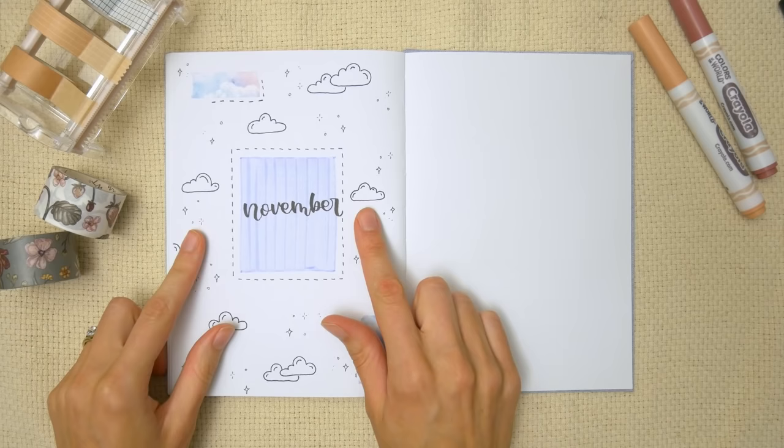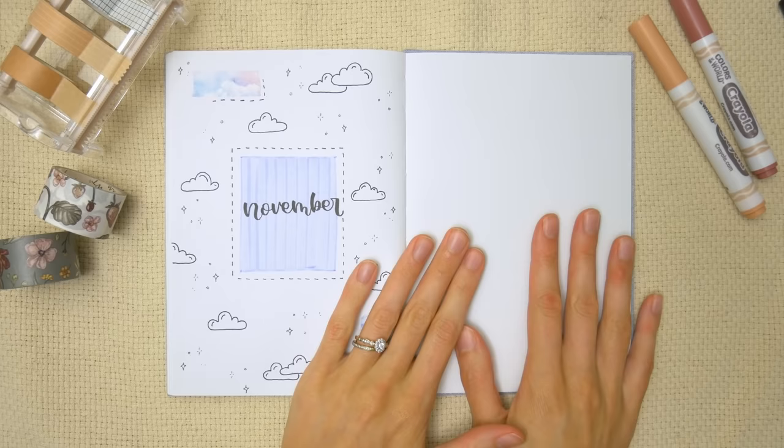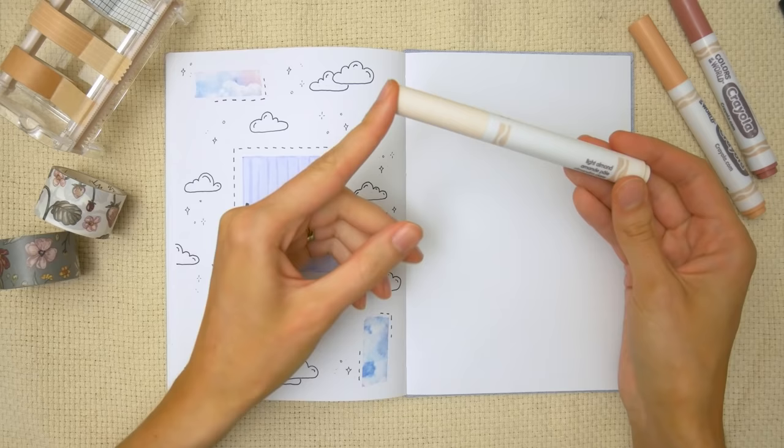There is the completed look for this first journal theme, and this one only took me five and a half minutes to draw. Moving over to the other page, I'm going to do one that's a bit more fall feeling.